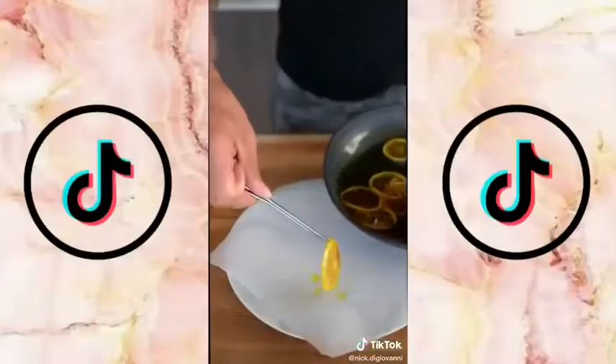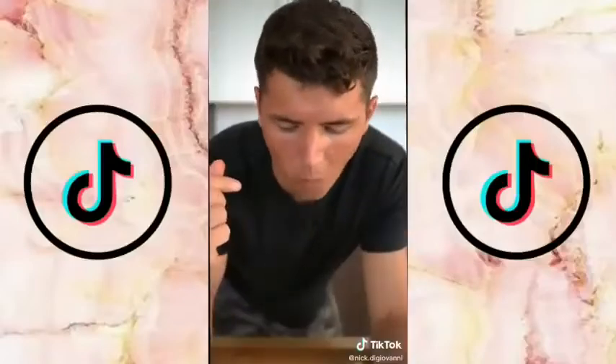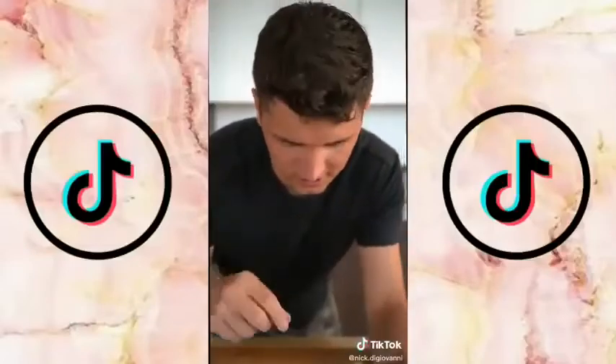Let them dry on parchment paper — looks like I forgot a seed in this one. When life gives you lemons, you make candied lemon slices.